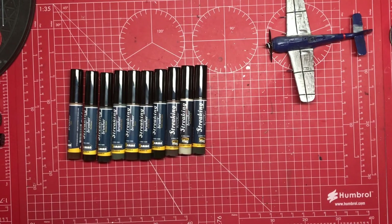Despite what your mother might have told you, streaking is a good thing. Let's have a look at streaking brushes.